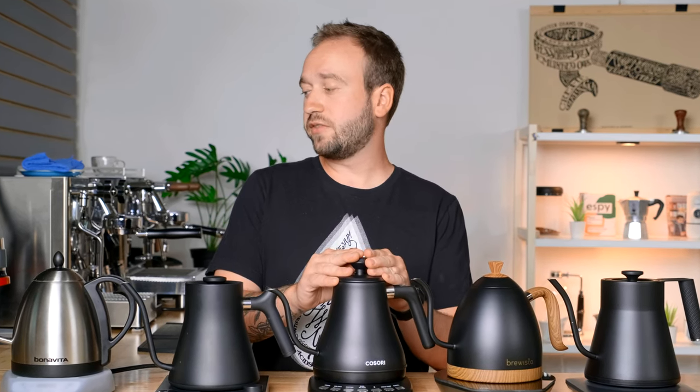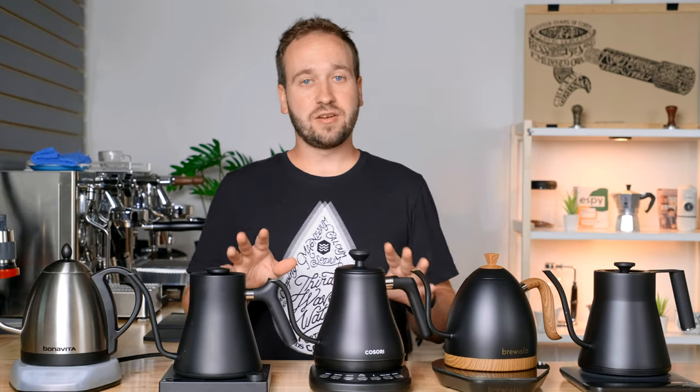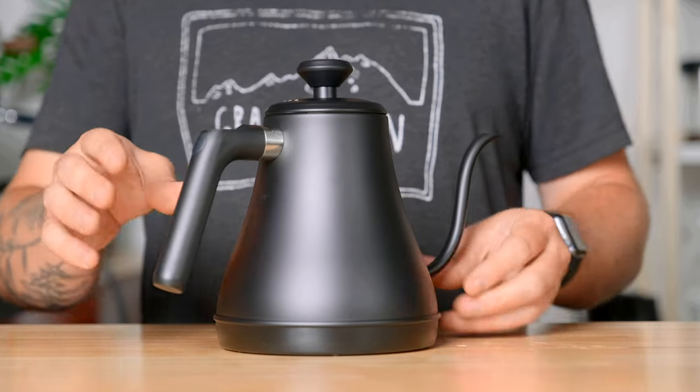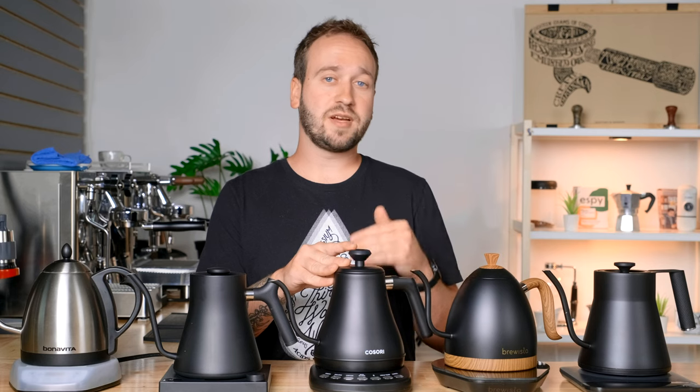Next up, we have the Kasori electric gooseneck kettle with five variable presets — a pour over kettle and coffee kettle with 100% stainless steel inner lid and bottom, 1200 watt quick heating, 0.8 liter matte black kettle. It is the top rated gooseneck kettle on Amazon with like 10,000 five-star reviews, so I needed to give this a shot. It retails for $63 US dollars, making it by far the cheapest on this list.